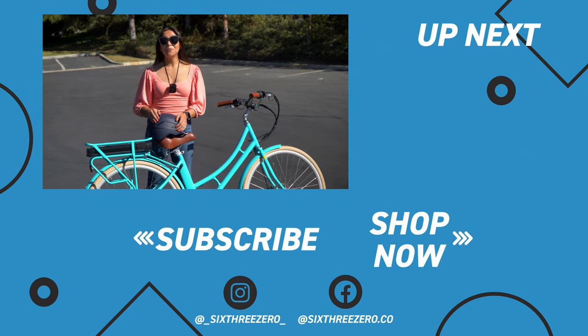Thank you for watching. Hopefully this was helpful. If you have any questions, be sure to leave them in the comments below. And don't forget — it's your journey, your experience. Enjoy the ride.